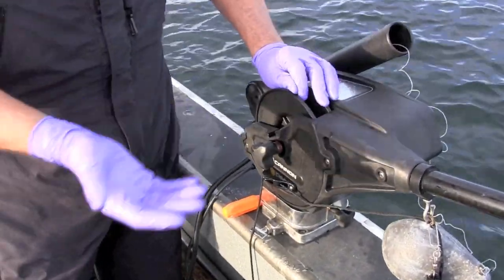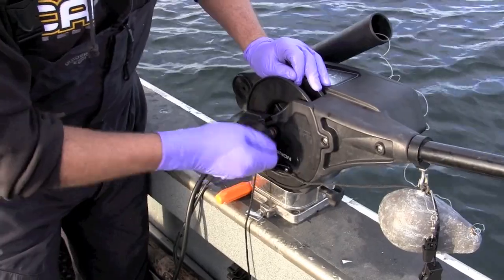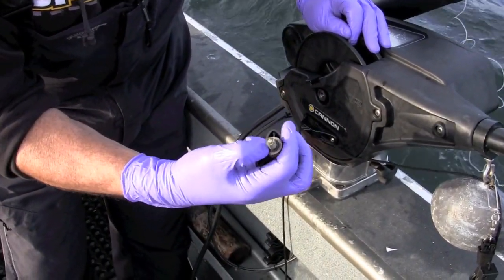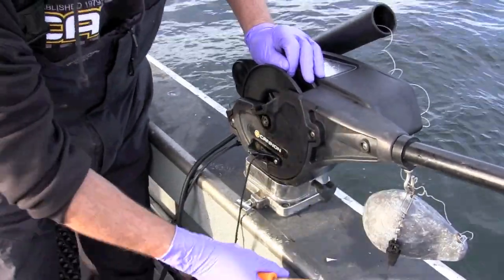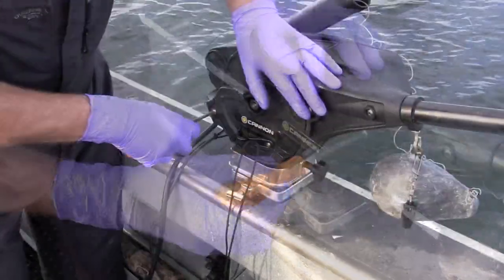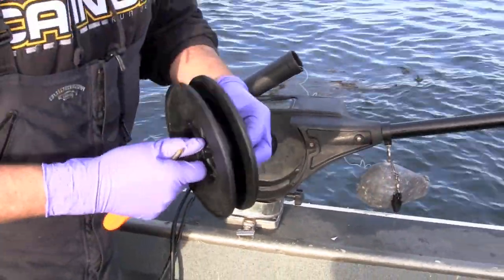First I need access to the spool so I can get a new wire started. Remember, these are reverse threads. We need to take our drag knob all the way off — you'll notice there's a rubber o-ring keeper right there, so I'm going to set that down on the gunnel. Now we're going to take our Phillips screwdriver and back off the side plate. There goes the side plate — set it on the gunnel. We're going to pull the spool off and that gives us access.